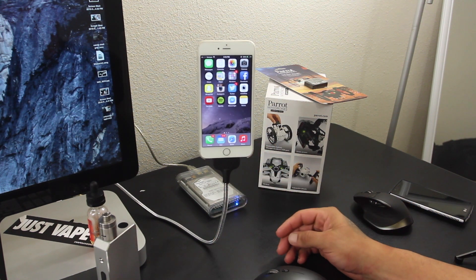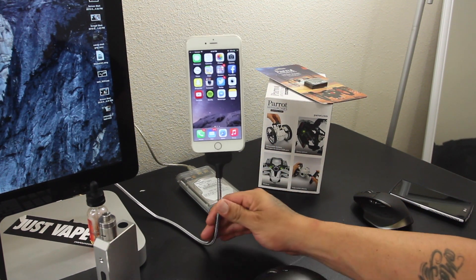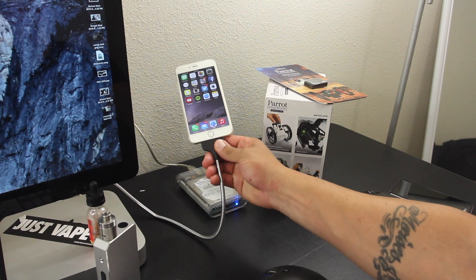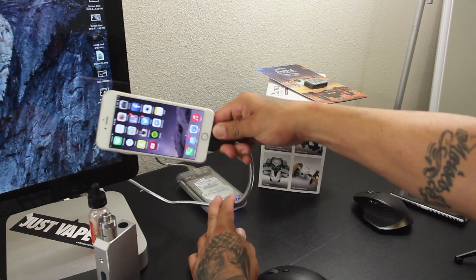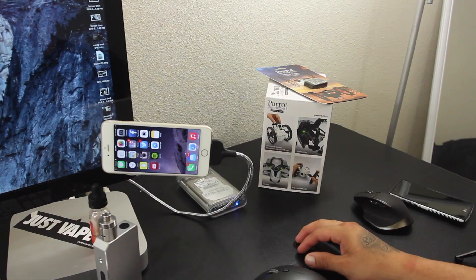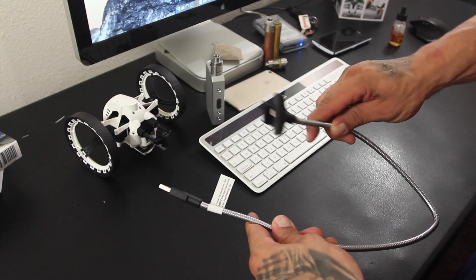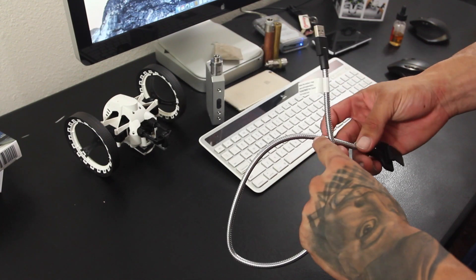You can also simply twist and adjust to a certain angle that you're happy with. What's really cool is that this is made out of nickel-plated steel, so it's not going to break or mess up. It's a real solid flexible cable, which is great because those lightning cables are really fragile and pretty expensive as well. So that's the Oon Bobeen — if you're looking for a real solid and tough lightning dock, you might want to check this out.